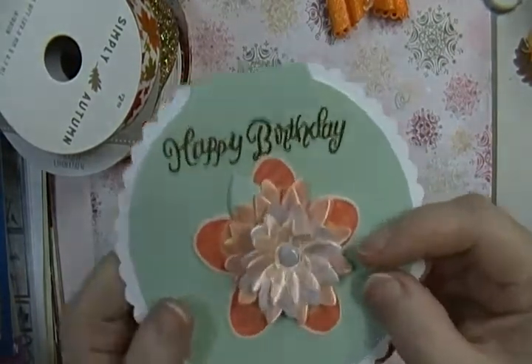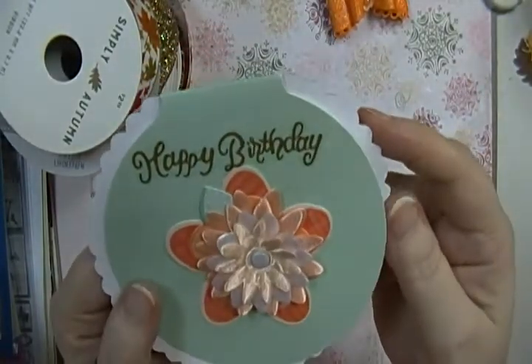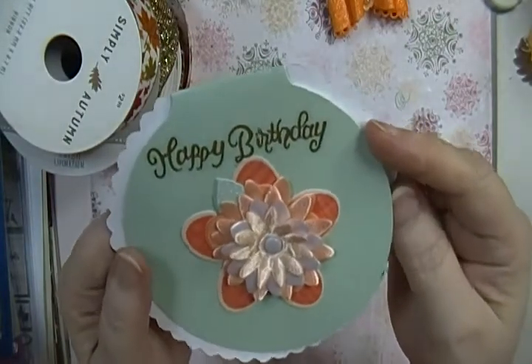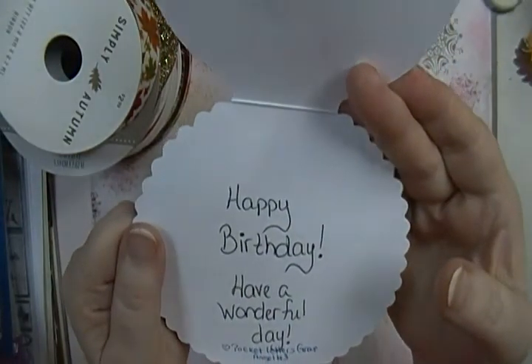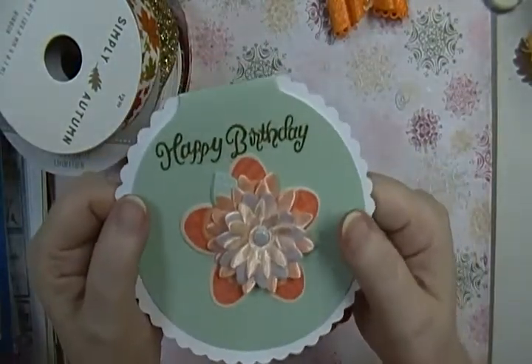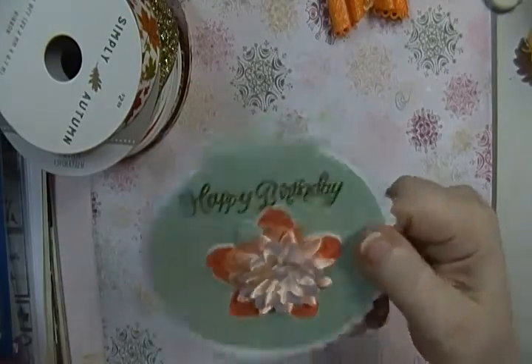It's really pretty, I like this color and this flower. Thank you so much for sending me a card, I really appreciate it. She wrote 'Happy birthday, have a wonderful day.' Thank you so much girl! Oh wait —